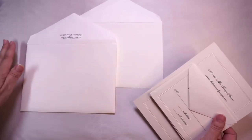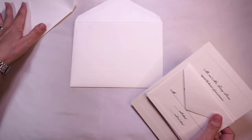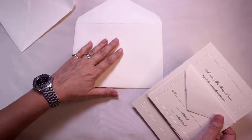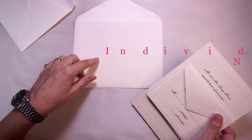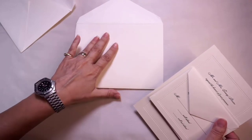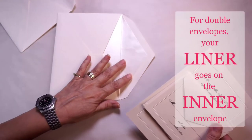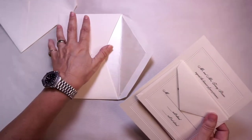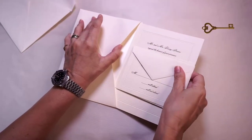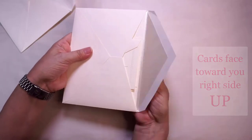Now we're ready to insert our cards into the envelopes. We have a formal set of outer and inner envelopes, so our cards will be inserted first into our inner envelope. On your inner envelope you would have listed who particularly is invited to the wedding — your individual invited guests would be listed here. We turn our inner envelope over, and this is where our lovely envelope lining goes.